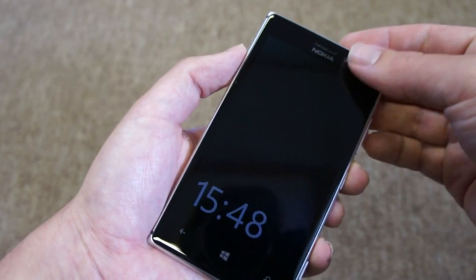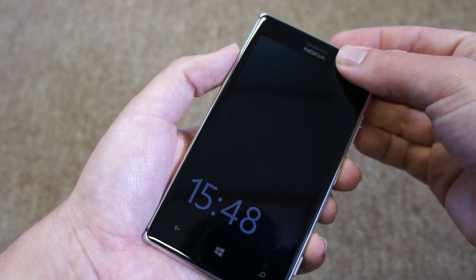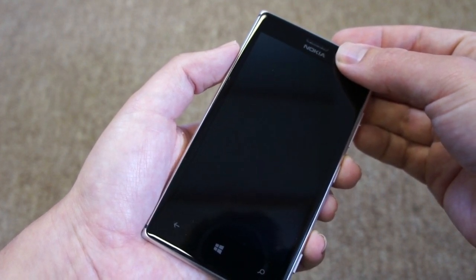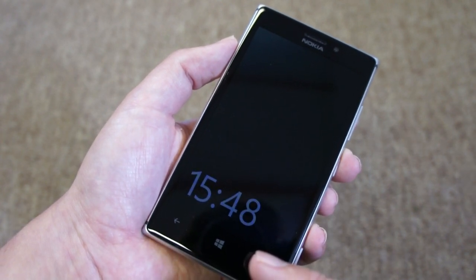Now it's quite intelligent. You'll see if we cover up the ambient light sensor — that's equivalent to putting it in your pocket. In just a few seconds that clock will disappear and switch off, but if we take it away again, getting it out of our pocket, the clock reappears there.